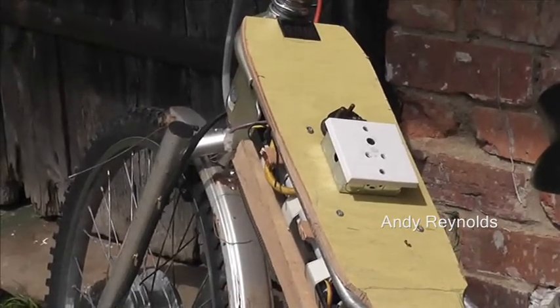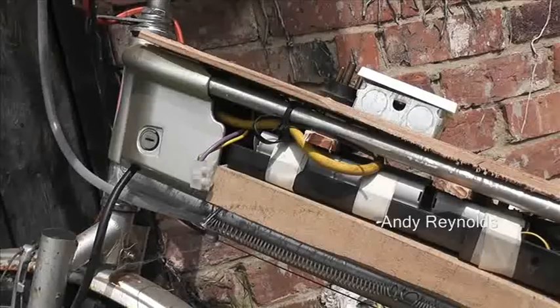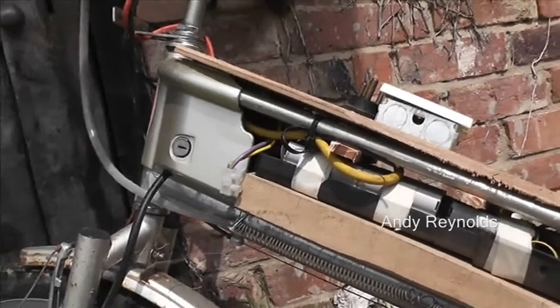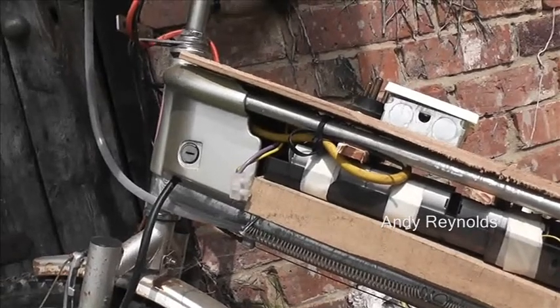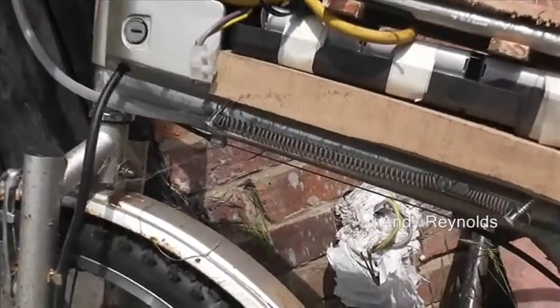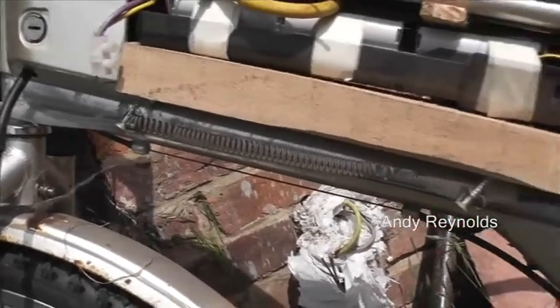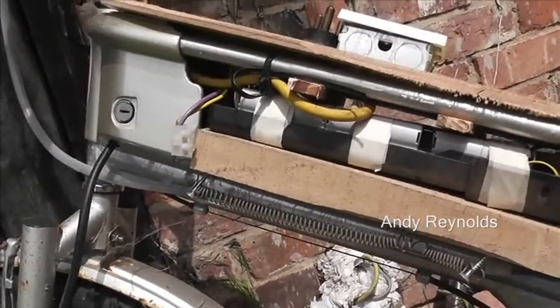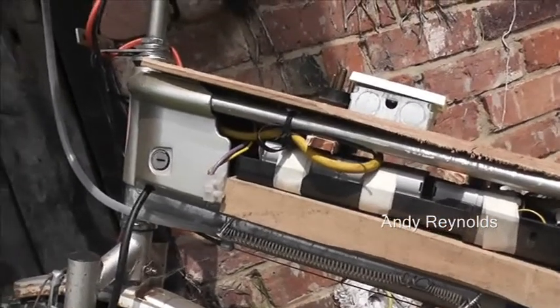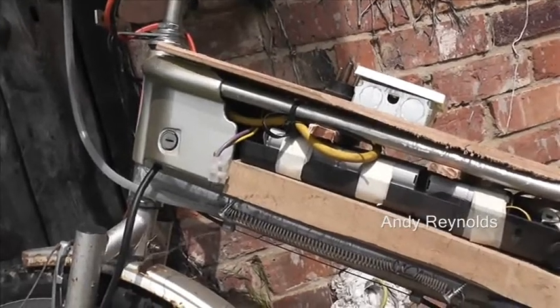I've just latched this together but it took quite a lot of thought and messing around. Let's have a look at the speed control method. Years ago I had a milk float and the speed was controlled in a similar way, although the resistances were bigger. That is a piece of resistance wire out of an old-fashioned storage heater.